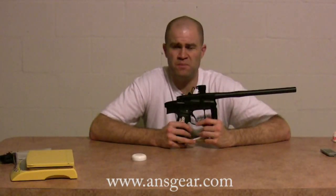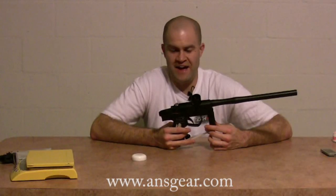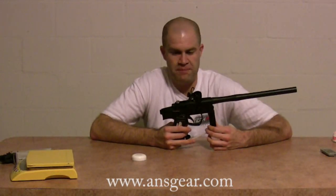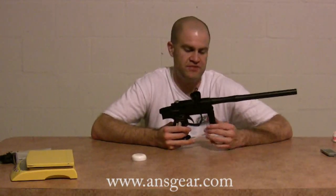I used this gun in some pretty cold conditions here in Florida — playing in 20, 30, 40 degree weather. Anything below 60 degrees generally spells trouble for paint, especially mid-grade tournament-style paint like the RPS Premium I was shooting. But I never broke a single ball with this gun. I put probably six or seven cases through it — never broke a single ball. The eyes function perfectly, the detents function perfectly, the CP reg functions perfectly. I just had no problems with this marker whatsoever.